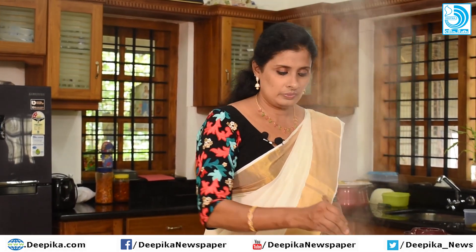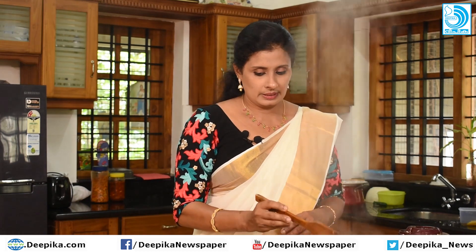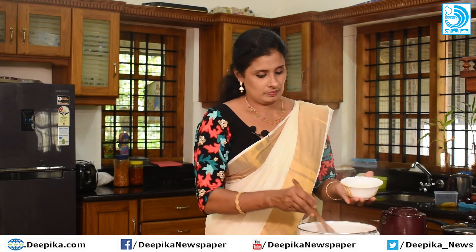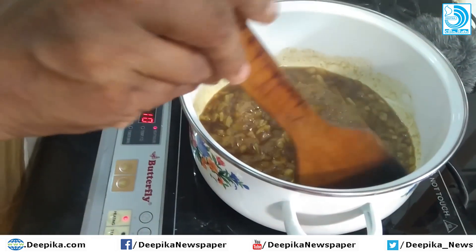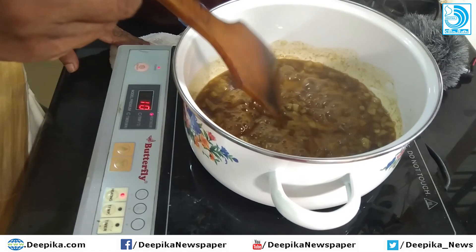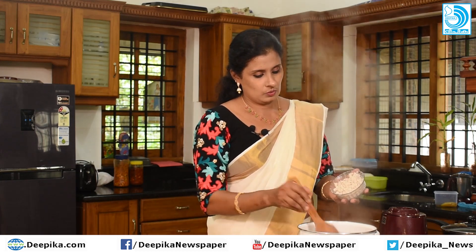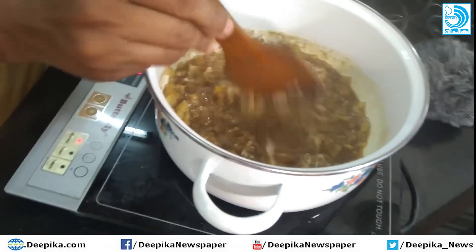The pineapple preparation is finished. Now we have water ready. We will not put too much water. Then we will add the rice and a small amount of water.